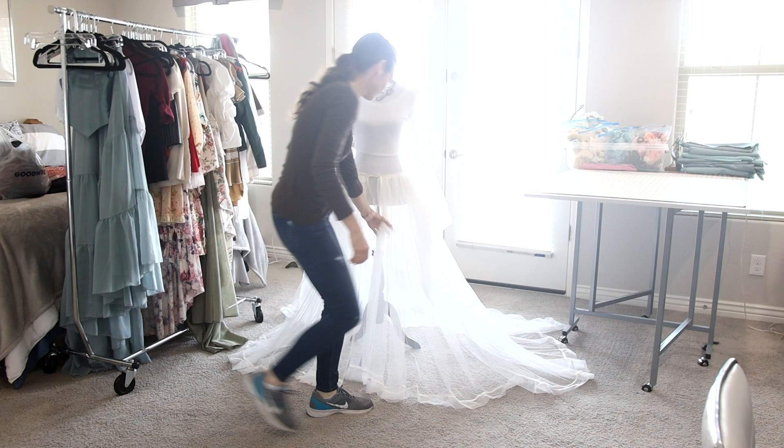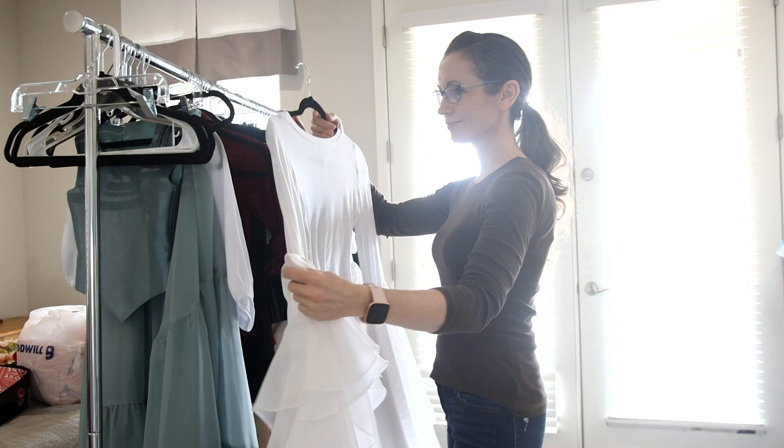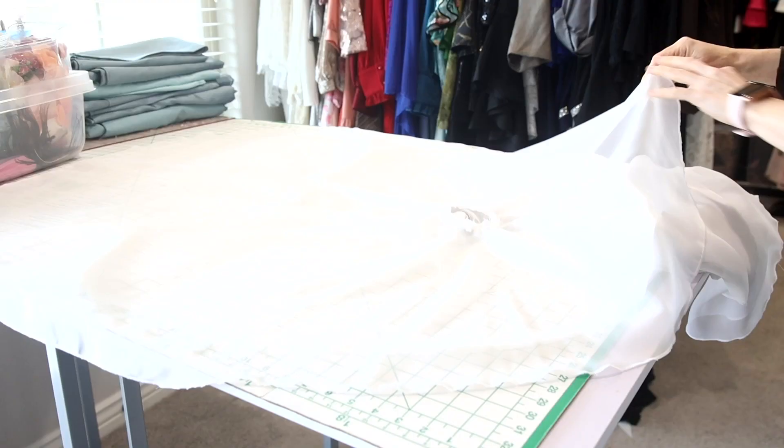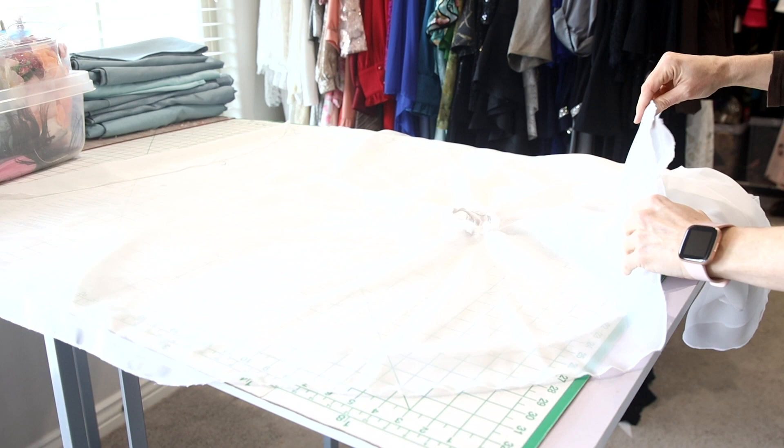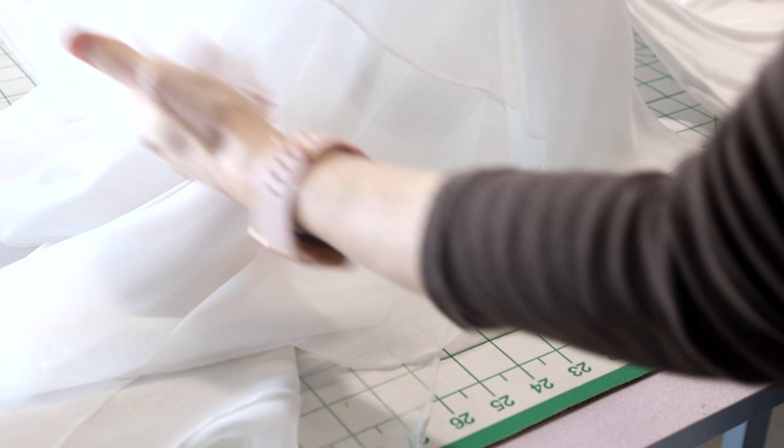For this high-key ballerina photo shoot I wanted to create an outfit that incorporated flowing fabric and would also show the athletic physique of my model. I made this white top by adding some oversized trumpet sleeves to an existing three-quarter sleeve fitted white t-shirt. For the sleeves I cut four large circles from some white sheer curtain panels I purchased from a local thrift store called Goodwill. I cut one set of circles slightly smaller than the other and then layered them for each sleeve, and simply sewed them to the t-shirt sleeves.